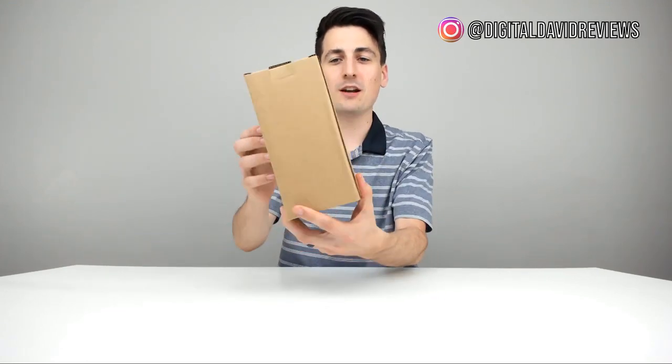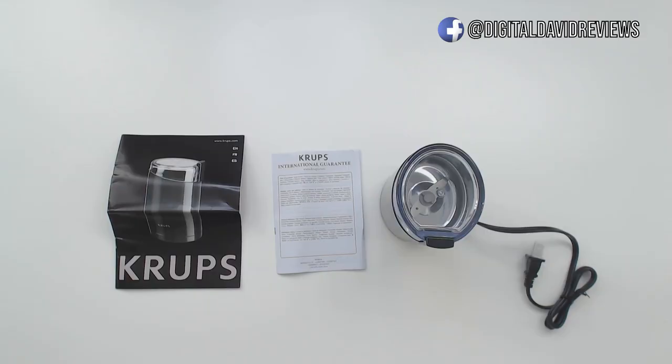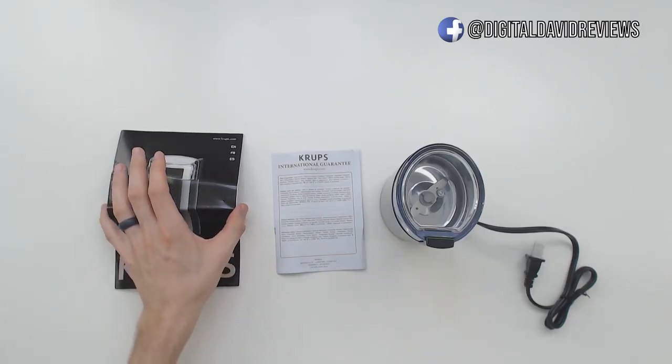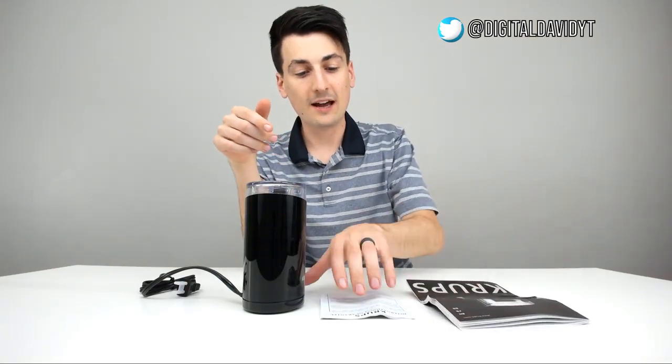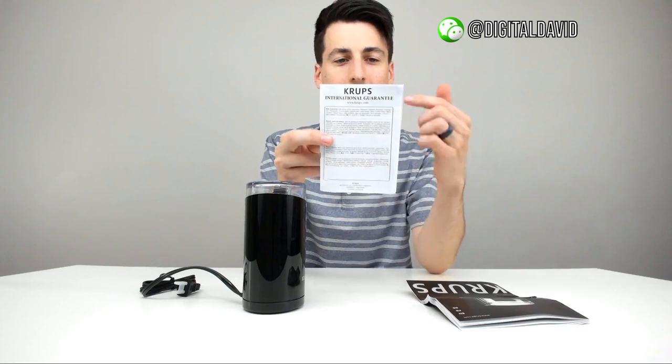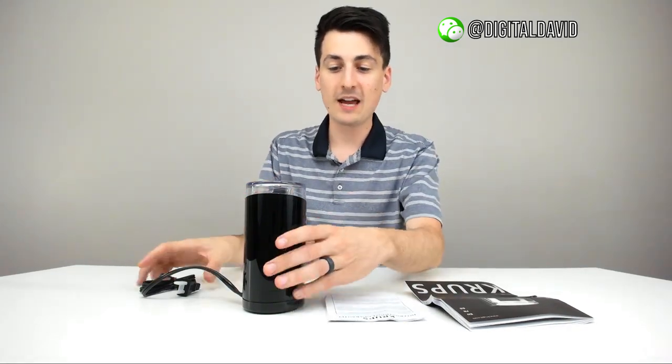Here's how it comes packaged to you in a pretty non-discreet box. Now let's go ahead and open it up. Here are all the packaged contents. First up, we have a really nice user guide for the Krups F203. We have the International Guarantee with their website, also written in a bunch of different languages. And we have the Coffee Bean and Spice Grinder right here.